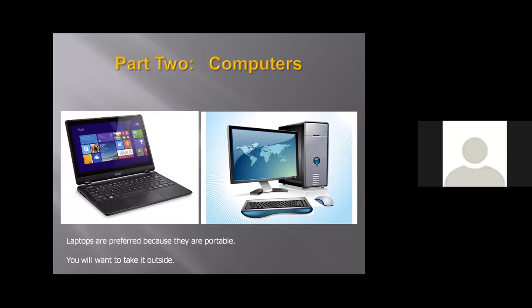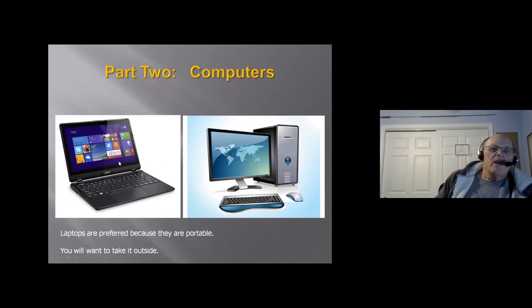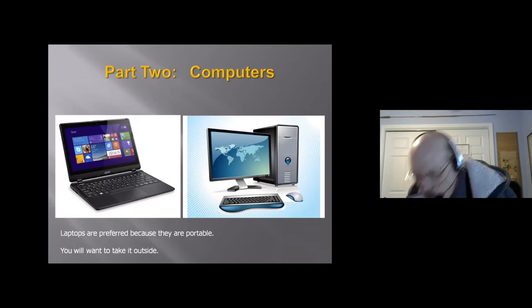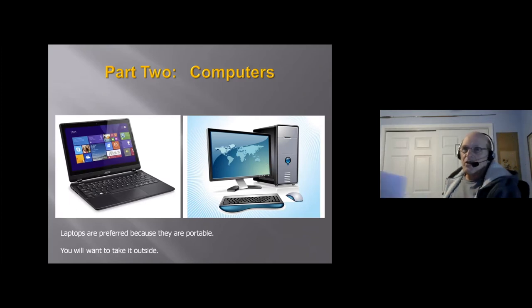Let's talk about computers. Computers can drive you crazy, but I still love them. You've got laptops and desktops. Right now laptops are preferable because they're portable — once you start getting into this, especially with dedicated astro cameras, you're going to want to take it outside. You could take a desktop outside, but it's just a little clunkier.